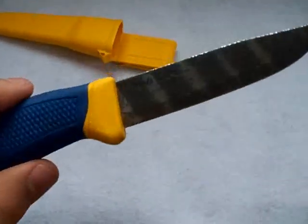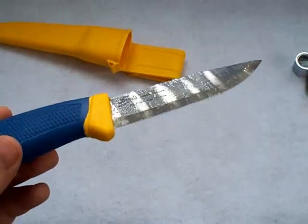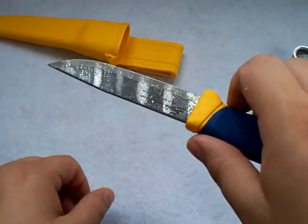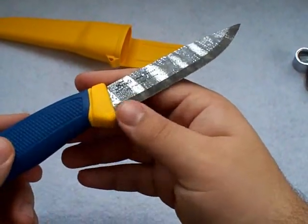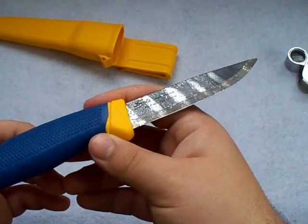Let me grab my jeweler's loupe and bring it in real close to look at the finish up close. You can see some circles there — that's where maybe there was some air bubbles. You can see that closer detail on both sides — it's just gray in color. Certain things like potatoes will give it a slight coloration, like a blue. You just have to experiment with it. These Mora knives are definitely cheap enough to practice with — even if it comes out and you totally don't like it, you can still use the knife. You're only out 10 bucks, and it's still a great user either way.